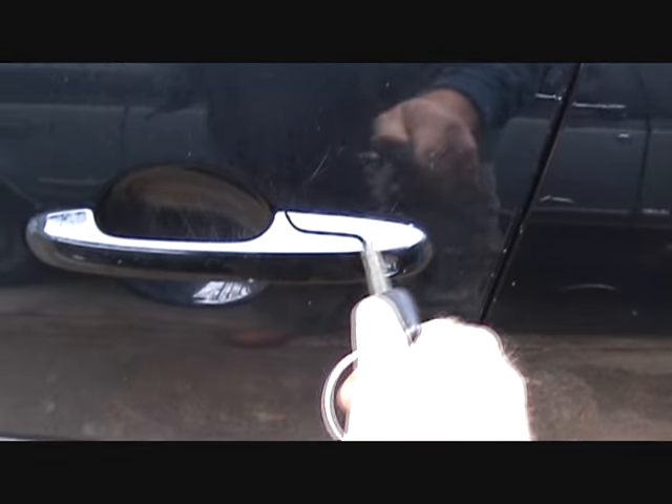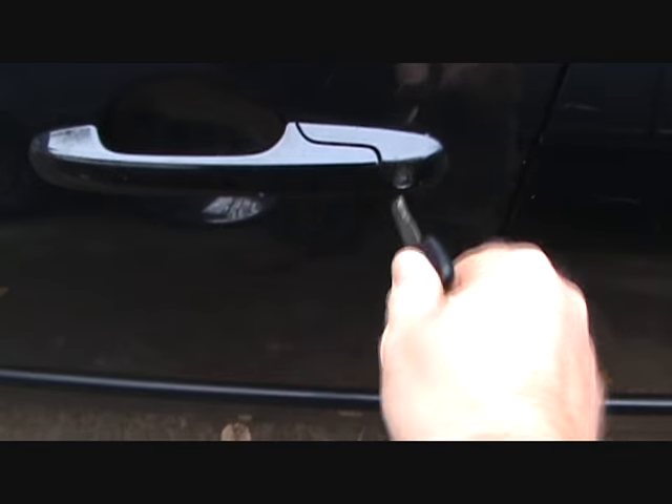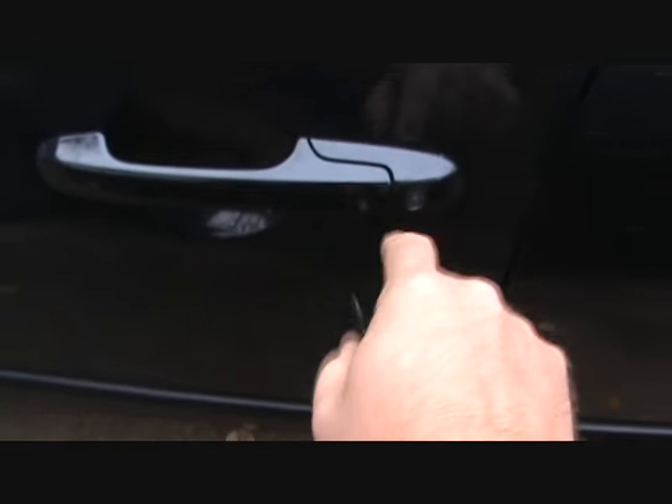That might save y'all a couple hundred dollars on replacing these door locks. Because it's not the key, it's not the lock — it's that little door, that little mechanism in there.